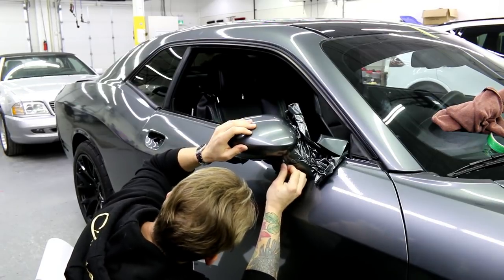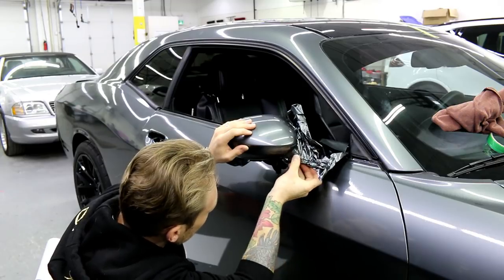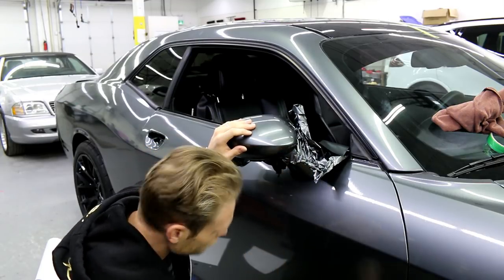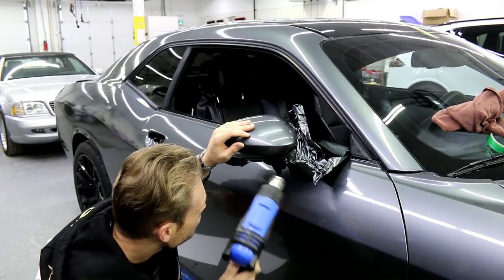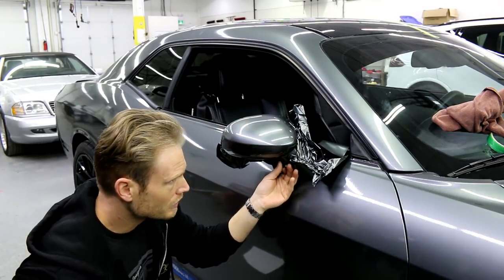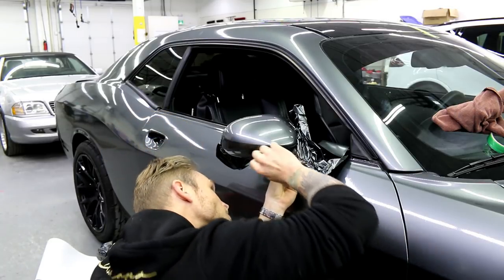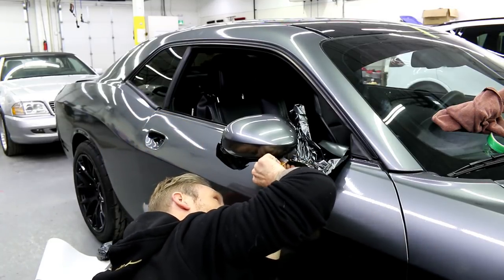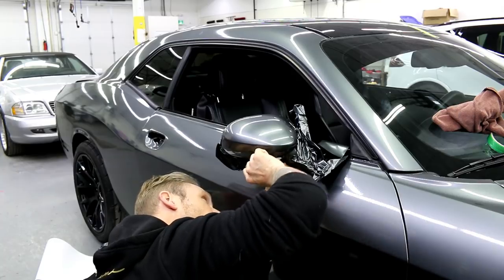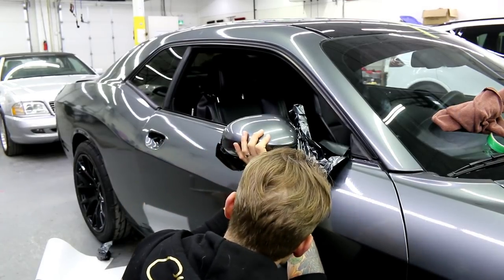I've got some bubbling there — what I want to do is shrink that in. It's not bubbling, it's just that I haven't squeegeed it in yet, just a bit too much tension. So I want to lift it off and let it shrink, and then I might need my squeegee here. I do apologize if you guys can't see this — I do need to get the job done properly at the same time. Compromise, you know.